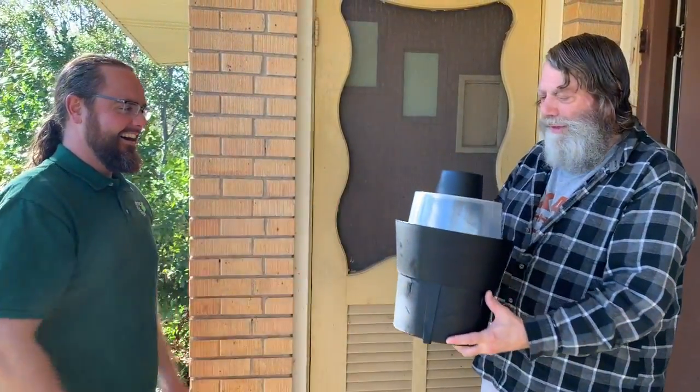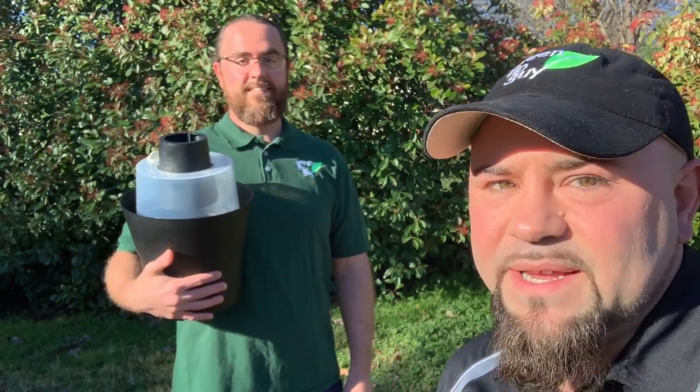That sure sounds like a sustainable way to trap mosquitoes. Thank you, Jacob. You're welcome, Green Tip Guy. So be sure to trap your own mosquitoes and get one for a friend. I'm Jason Winningham, and I'm Jacob Mutzler, and this has been your Green Tip of the Week.